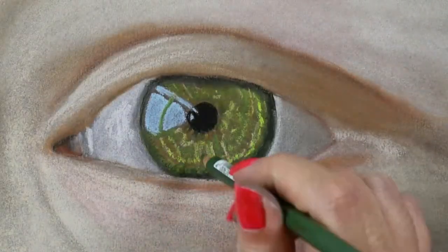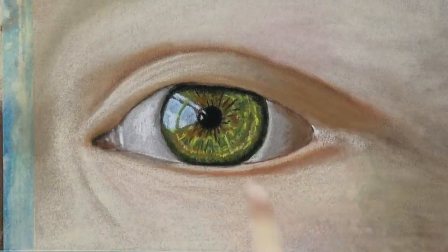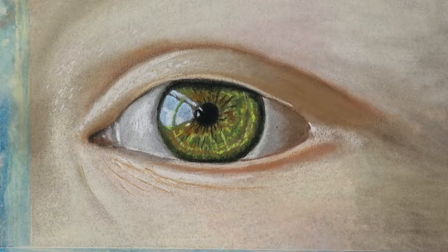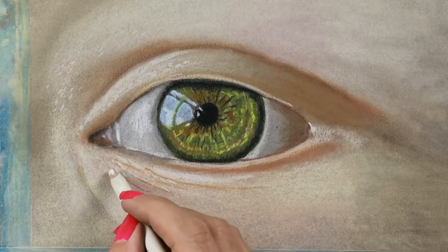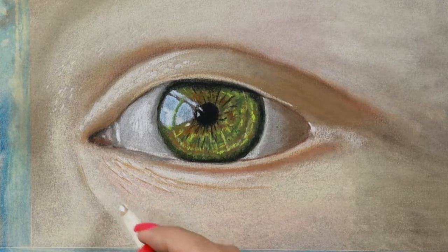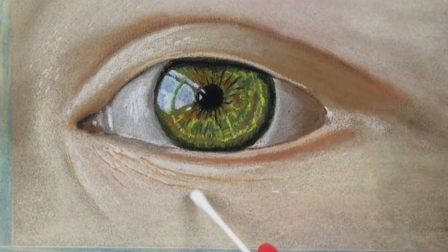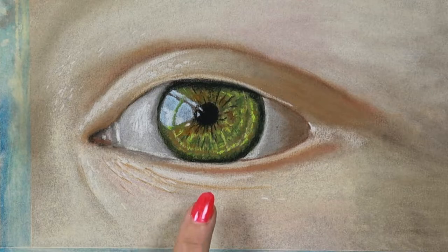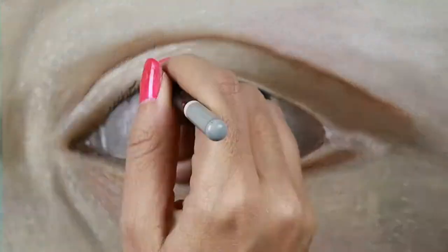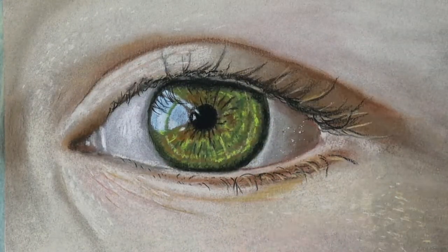The paper doesn't have as much tooth as others I normally use, so I'm also hesitant to erase anything because it's going to damage the tooth — meaning it will flatten out the tooth so pastel won't be able to hold on and you won't be able to layer. Look, I'm just trying to add the highlights here, but because the tooth is already filled up with pastels it's harder to add whites. I want to soften a line so I use my q-tip and the brown paper is showing again — so it's probably good to use white paper if you're working on a portrait or skin color. Adding the eyelashes was just normal application for me.